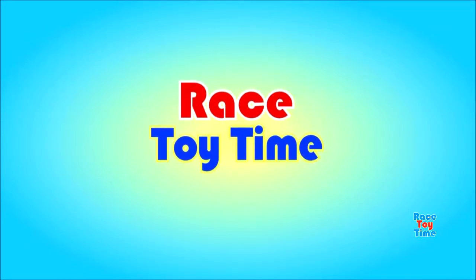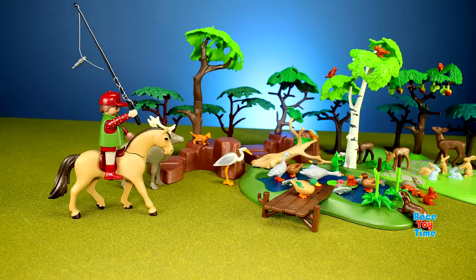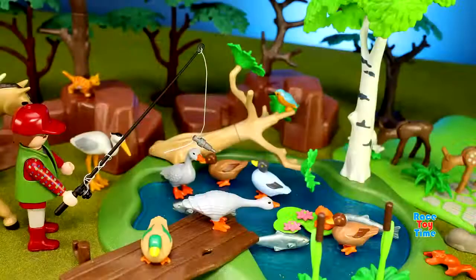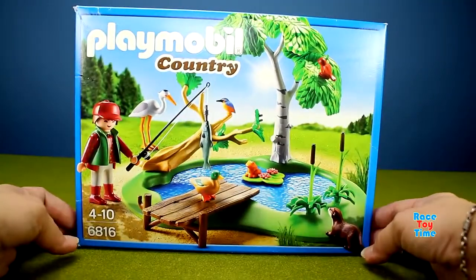Welcome to Royce Toy Time! Hey guys, Royce Toy Time here. Today I'm going to show you another Playmobil playset.